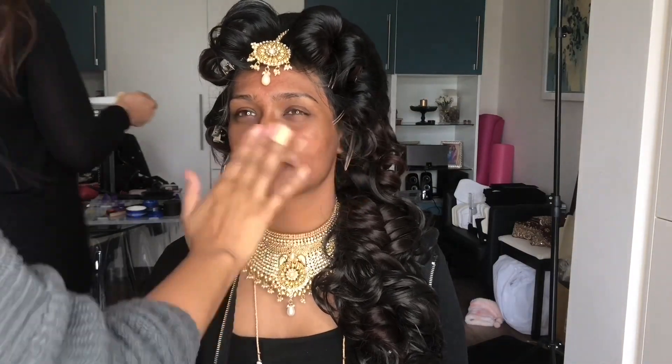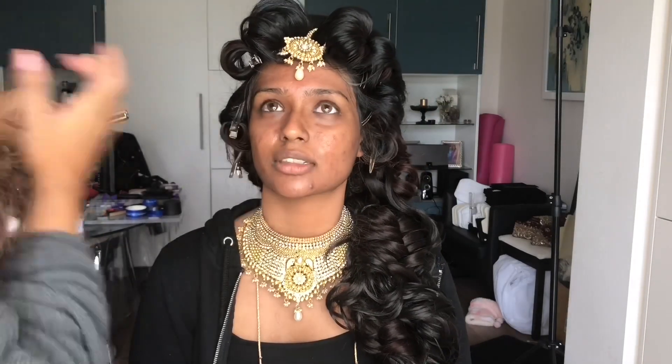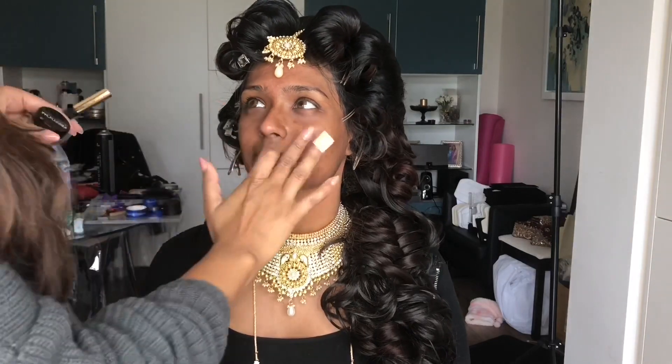Salma's on Accutane, so I'm just putting some oil on her skin. I'm using the Anastasia Beverly Hills hydrating oil, just putting that on the drier areas of her skin.